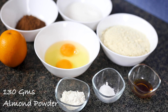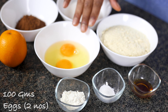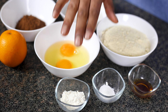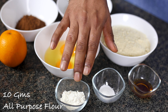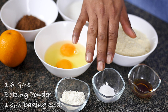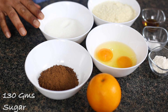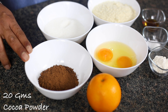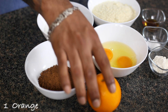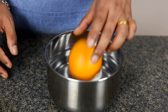It's worth the wait. Now let's start making our chocolate orange cake. Let's take 130 grams of almond powder, 2 eggs or 100 grams of eggs, 10 grams of all-purpose flour, 1.6 grams of baking powder and 1 gram of baking soda, 5 ml of vanilla extract, 130 grams of sugar, 20 grams of cocoa powder, and 1 orange.